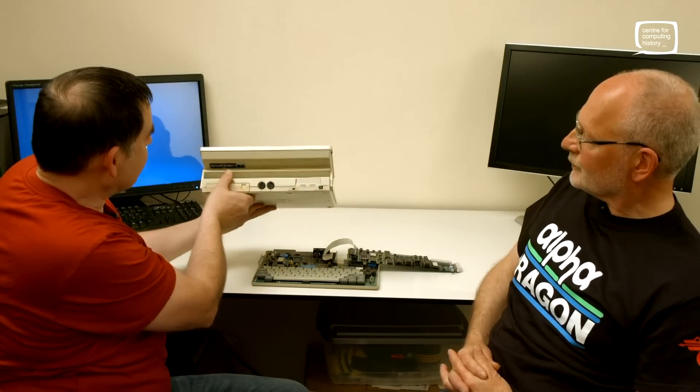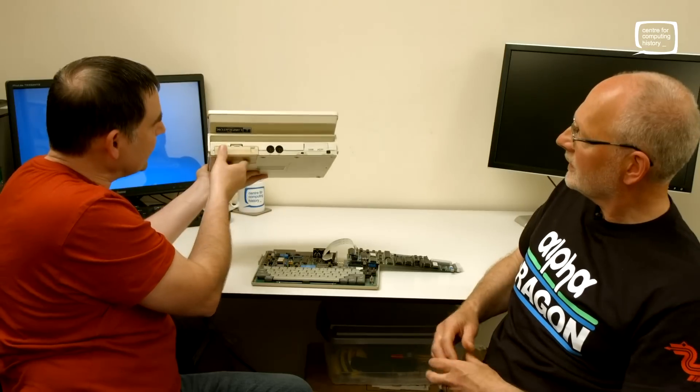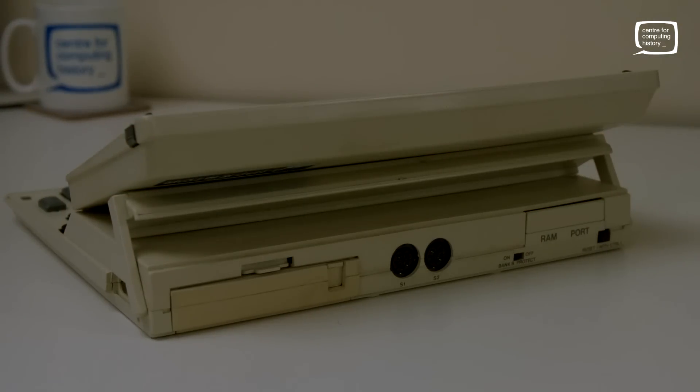At the back here we've got a couple of DIN connectors — S1 and S2, serial ports. That's the battery pack — battery pack in there. And a RAM port for extension RAM expansion, so you can plug in your extension RAM and so on.